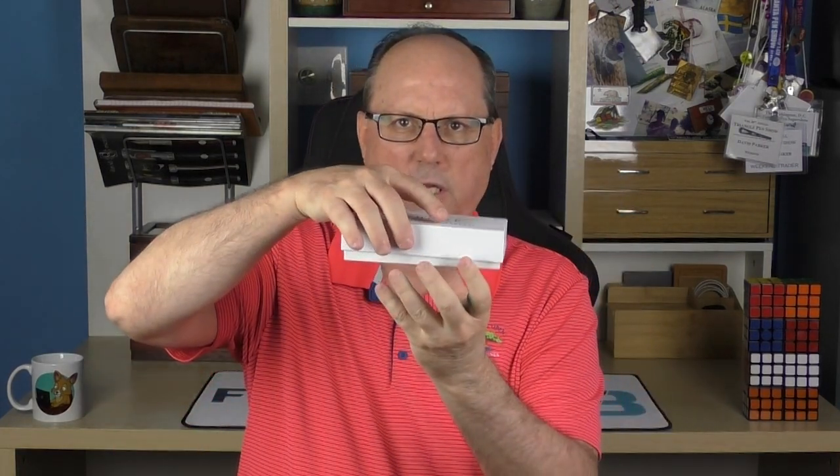The pen arrives in a cardboard box — the lid slowly slides off, and inside we have the pen.